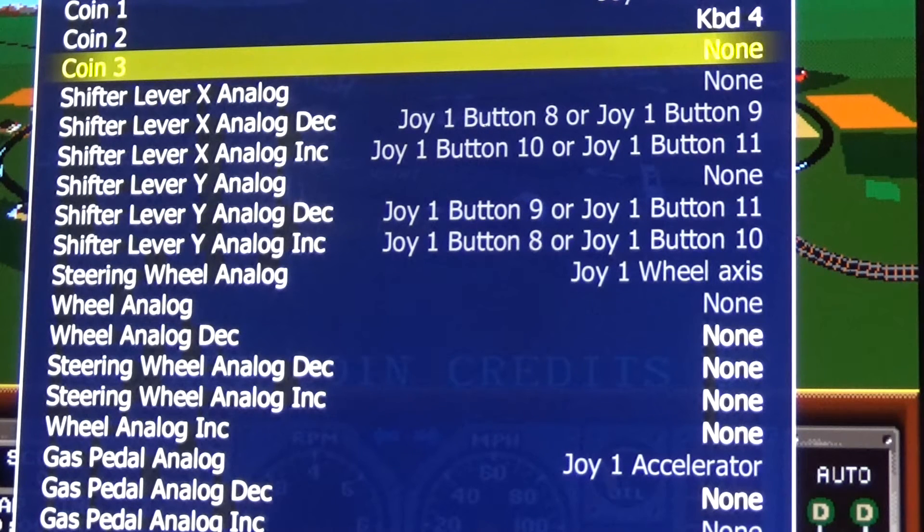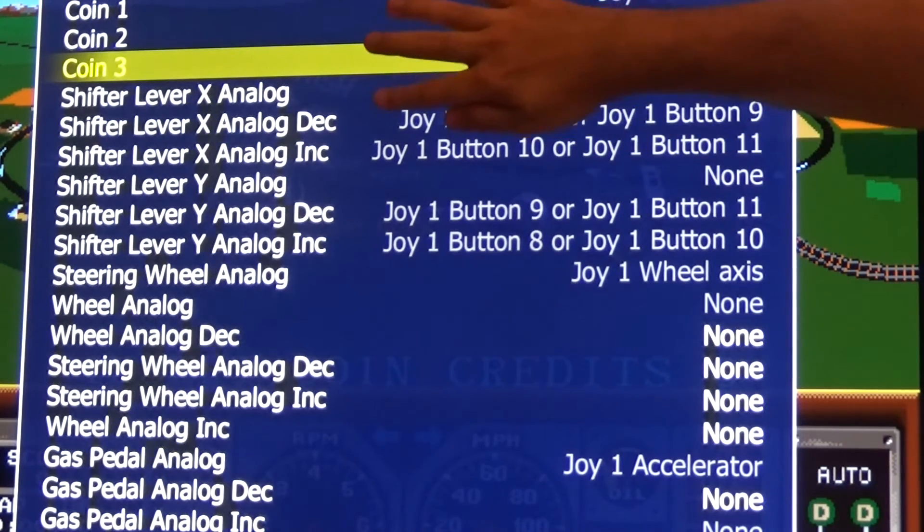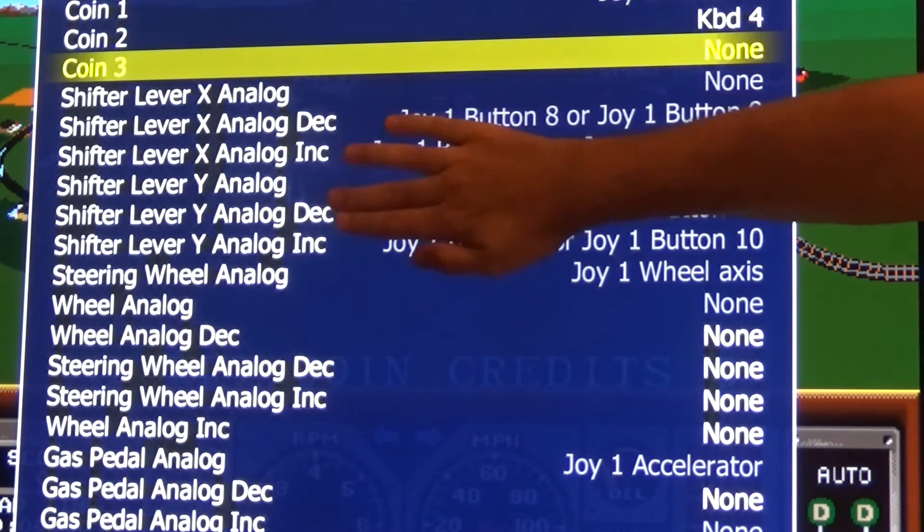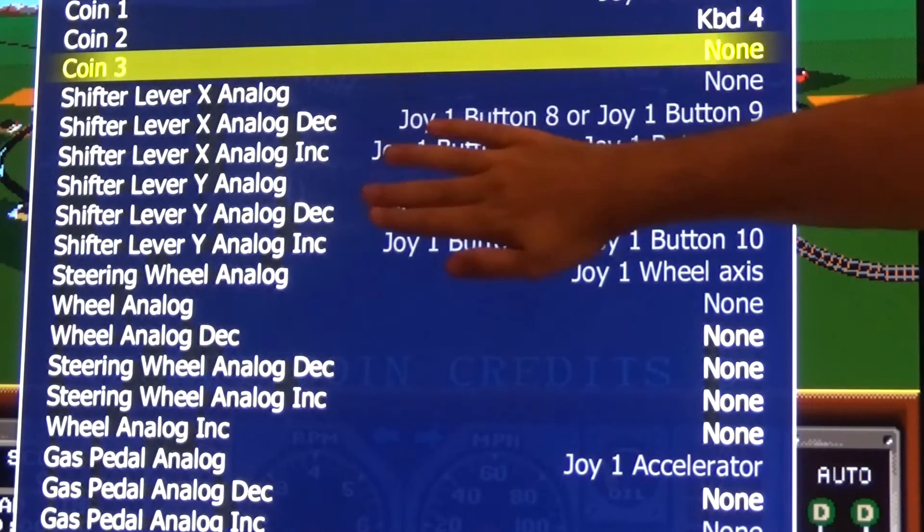Let's take a look at how I've got everything mapped in MAME. You'll notice I have nothing mapped to shifter lever X analog or shifter lever Y analog. That's because we're not using an analog joystick such as the flight stick I showed you — instead we're using the digital buttons of the Logitech shifter. So we're going to focus on the analog decrease and analog increase of both the X and Y sections of the shifter lever.